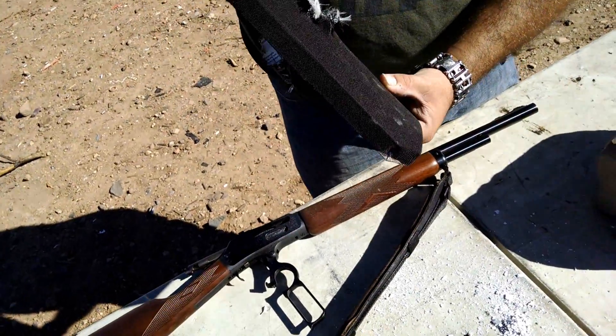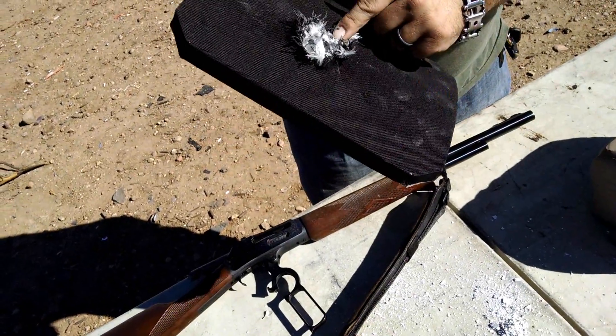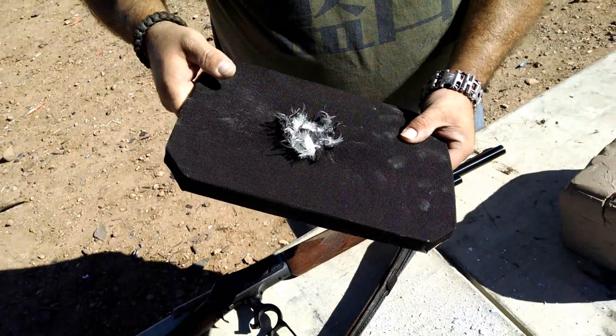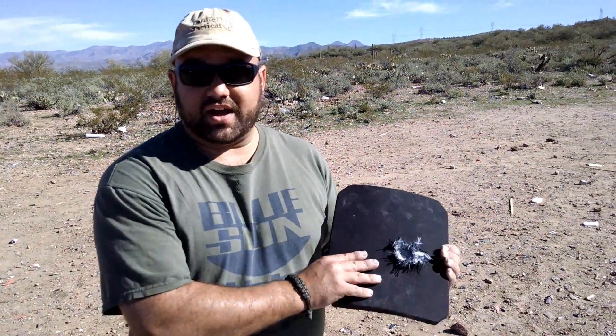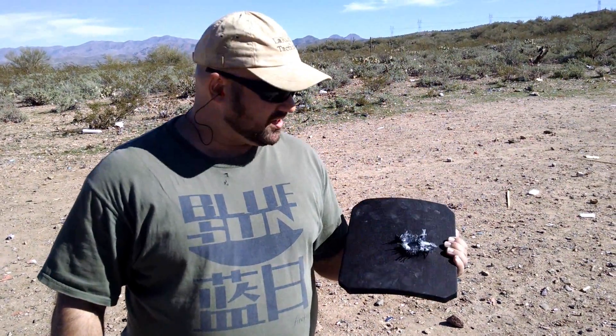It's rated to stop 30-06 AP — this is the level 4 ceramic. Oh wow. Thanks again to HiCom for providing the armor for me to shoot with things it wasn't rated for. It stood up really well, I'm impressed. Let's shoot it again with something else it's not rated for.